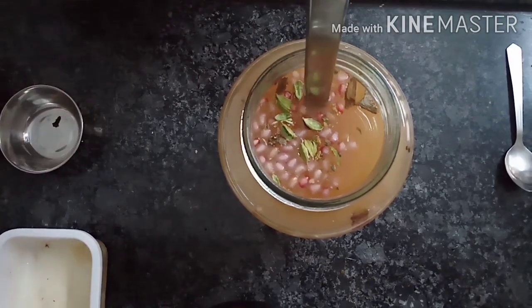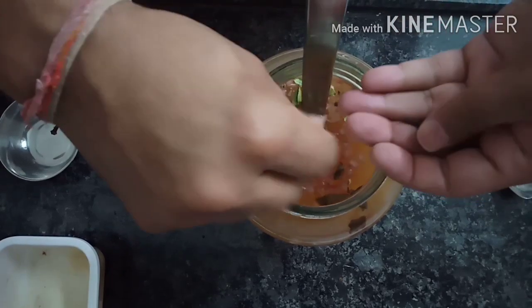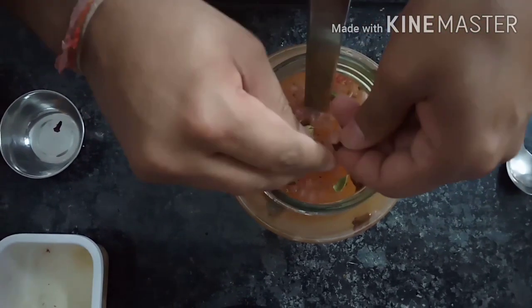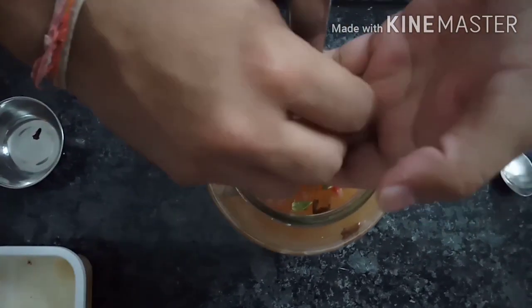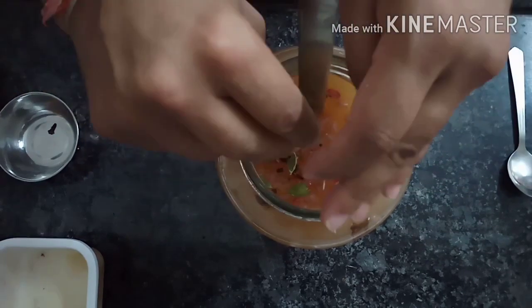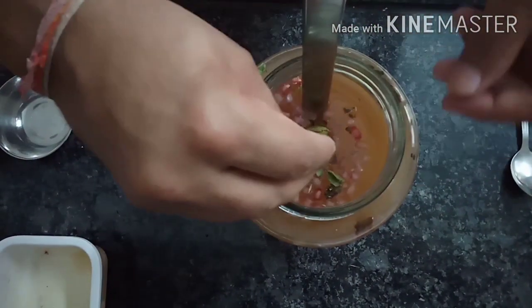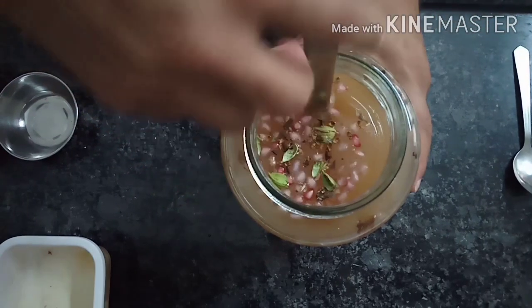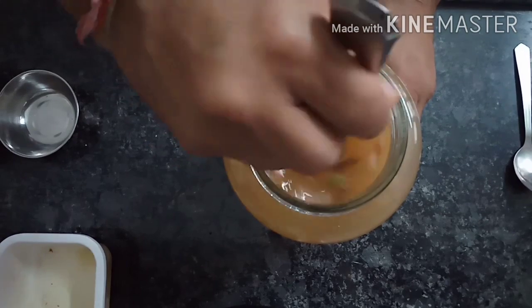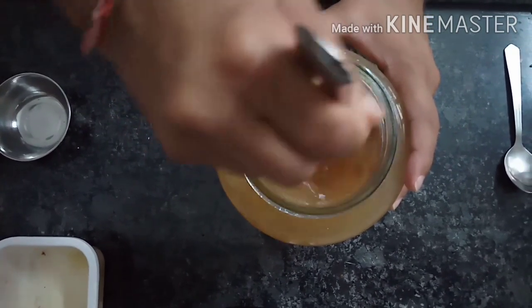I have 4-5 cloves (long leaves), I will cut them and add them. I am going to mix it well so that the sugar will dissolve completely.